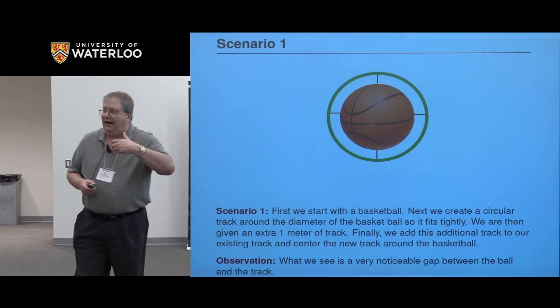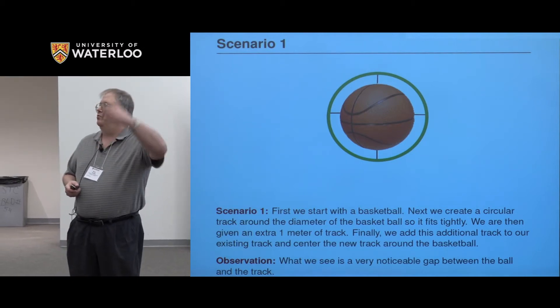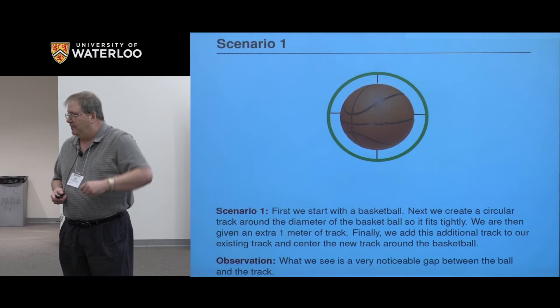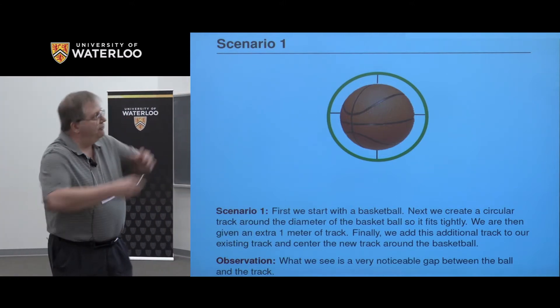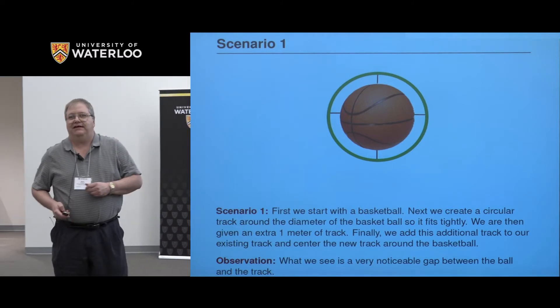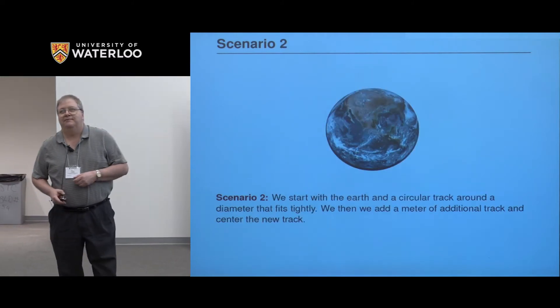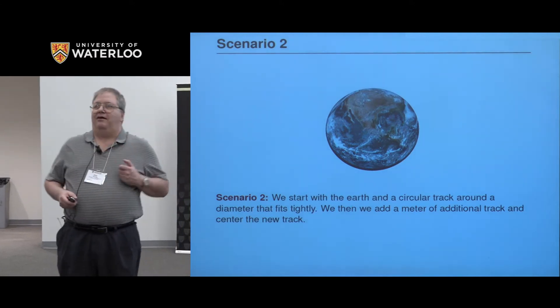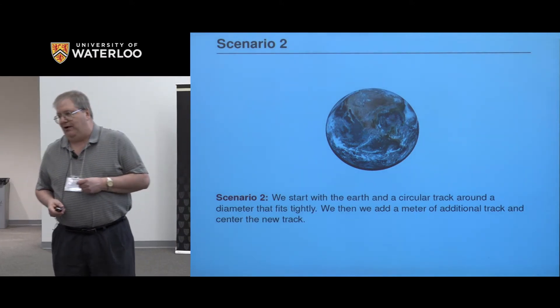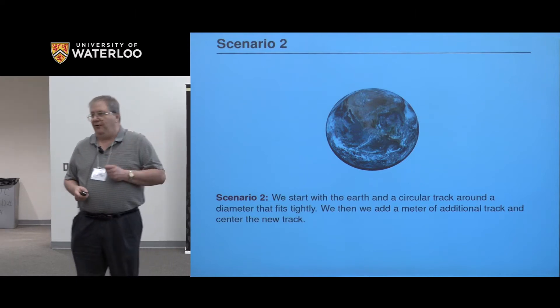Calculus is about how one quantity changes relative to the change in another. So we're now seeing that as we change the amount of track, we have a physical representation of some sort of phenomena of change. What I'd like to do secondly is take this same problem, and instead of working around a basketball, replace the basketball with the Earth.